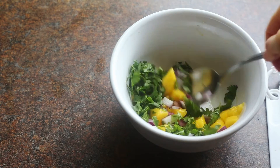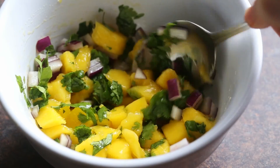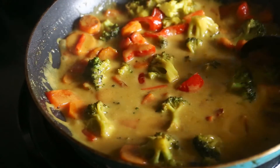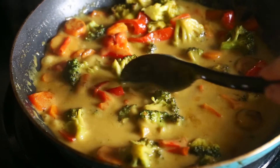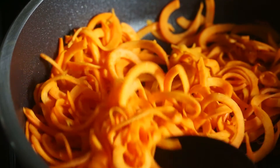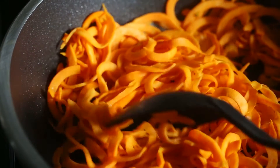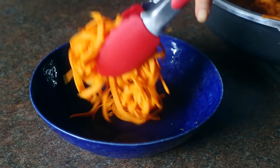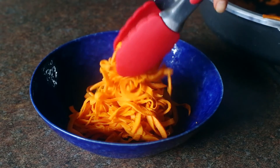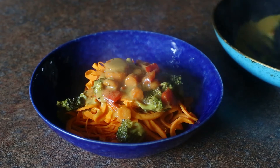By the time your salsa is finished and you've made all your noodles, your curry should be nice and thick. Just look at it — you can see it's reduced, it's super thick, luscious and creamy, and it's ready to go. You can also see that the sweet potato noodles have wilted a lot — they are fork tender and ready to mix up with our coconut curry deliciousness. To plate your dish, simply divide the sweet potato noodles between two bowls — this recipe makes two servings — and then divide the creamy coconut curry on top of the noodles.